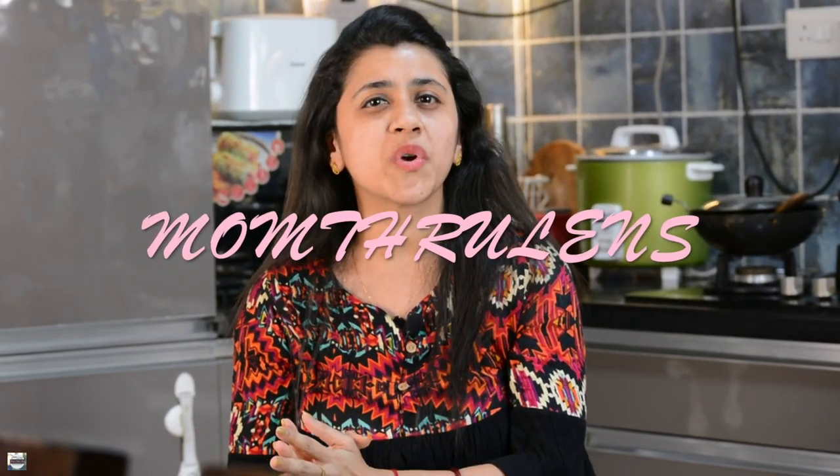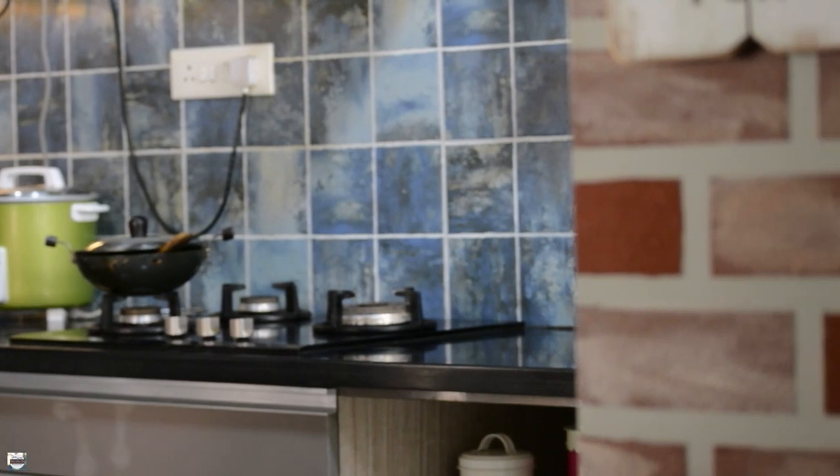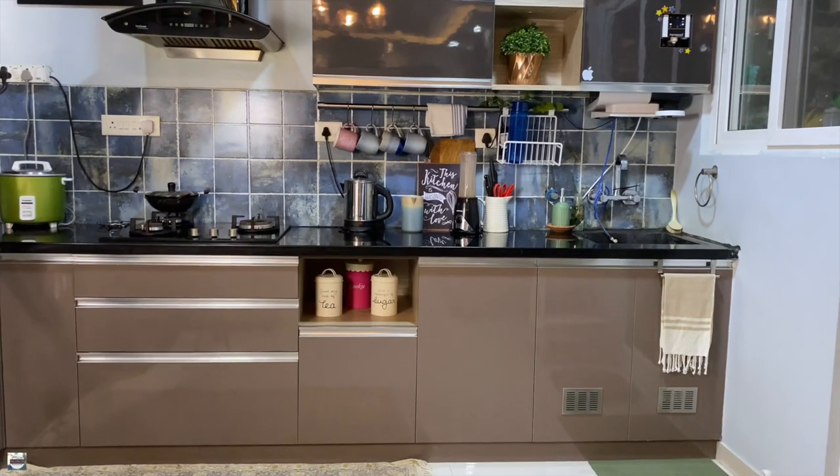Hey viewers, what's up? How has the week been treating you? I hope you had a great one. Thank you for stopping by and tuning in. This is Shweta and you're watching me on my space, Mom Through Lens. This video is going to be very short and crisp as I'm planning to take you through the journey of how I am organizing my kitchen. I thought it would be a great idea if I also share the design process with you guys, so let's get started.